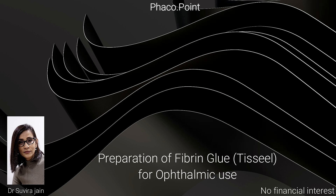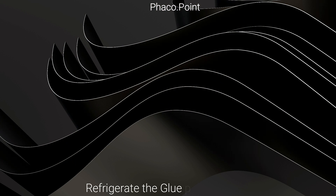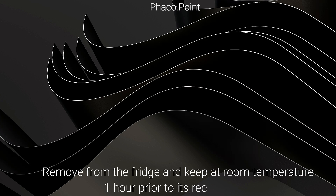In this video, I would like to demonstrate the technique of preparing the Tisseel fibrin glue from Baxter. Typically for ophthalmic use we use the 2ml pack. Prior to reconstitution, before using it in surgery, this pack needs to be refrigerated — kept in the fridge section of the refrigerator — and removed approximately an hour prior to reconstitution.